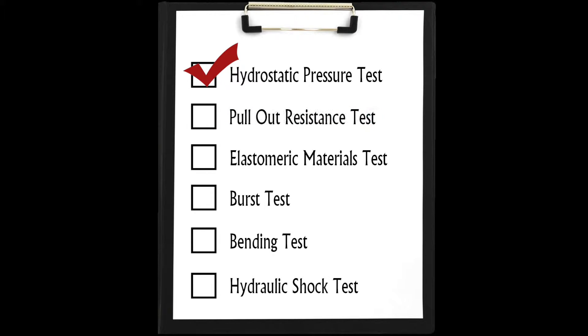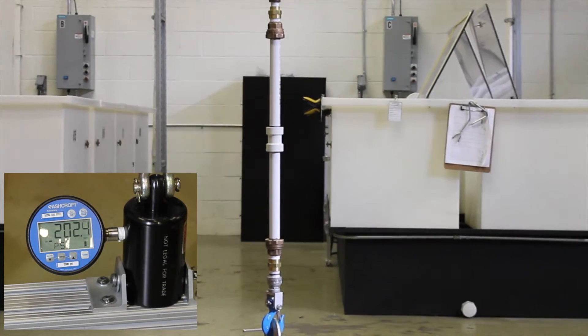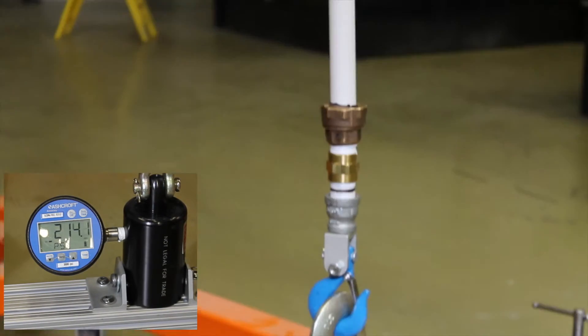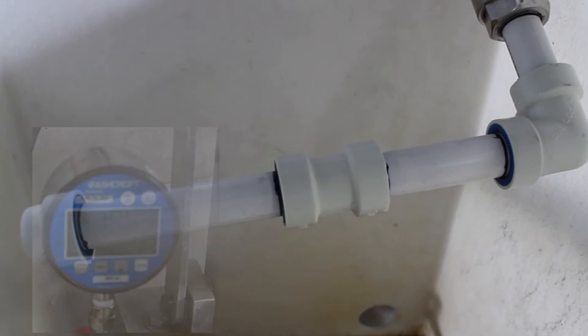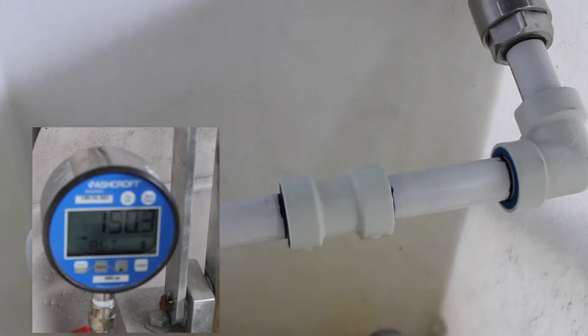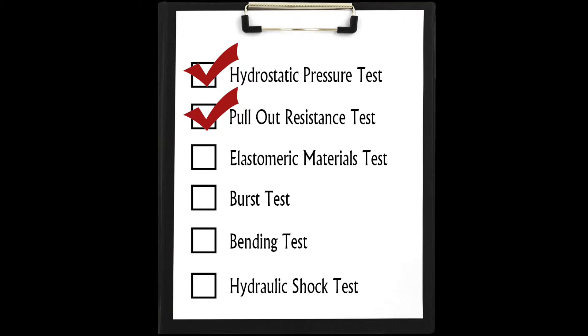In the pull-out resistance test, axial force is applied gradually over the period of 10 seconds. In this example of a three-quarter-inch fitting test, 215 pounds are applied and maintained over one hour. The assembled fittings are then removed from the load and tested for leaks at 150 PSI. No leakage or separation from the joints is allowed.